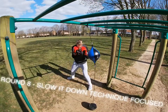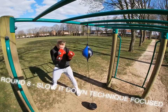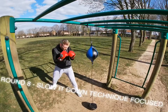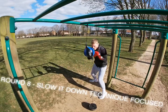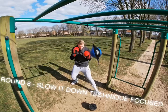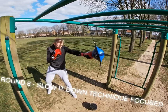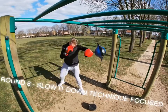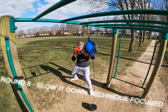Round eight is going to slow it down slightly with more technique focus. Make sure your feet are turning in with that right hand and left hook. Make sure your jab is coming out nice and sharp and returning to its start position with no deviation in the hand position. Your defensive hand — whichever one you're not throwing — should always be in a good position ready to defend. Keep it nice and sharp, relaxed, but slow it down this round and focus on the technique.